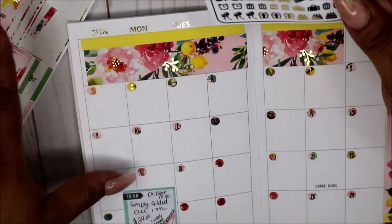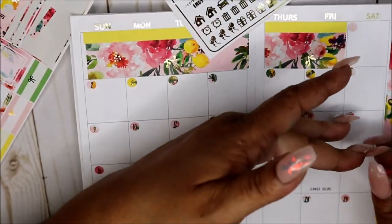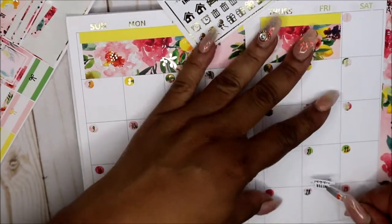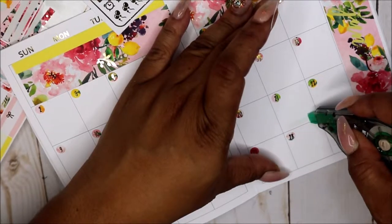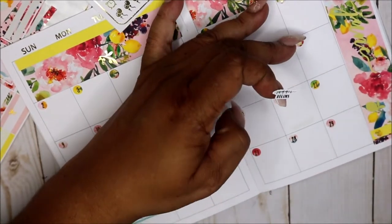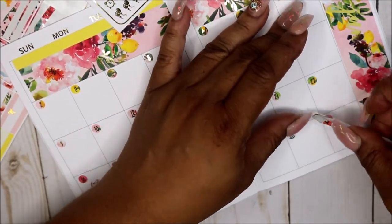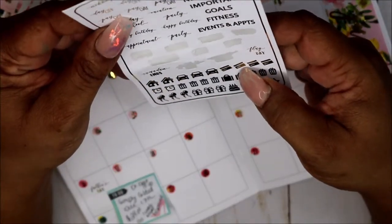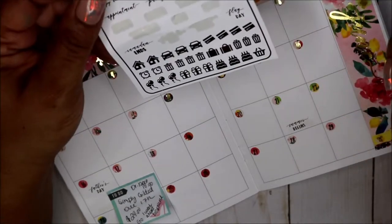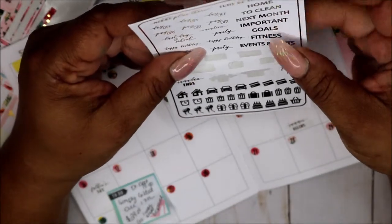I got Father's Day down. Summer begins — I'm like, what day is summer? Sad, I don't even know what day summer begins, so I'm going to have to use my white out. Summer begins. It was another one — it says Ramadan ends and Flag Day. I don't know which days those are, I have to look on my regular calendar. Ghost fitness. I don't have any birthdays — well, it is a birthday: my daughter's boyfriend's birthday this month.